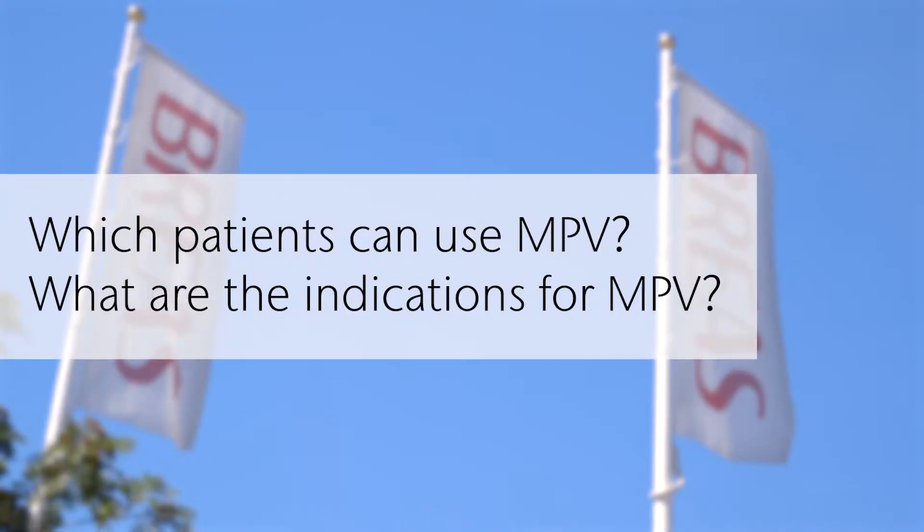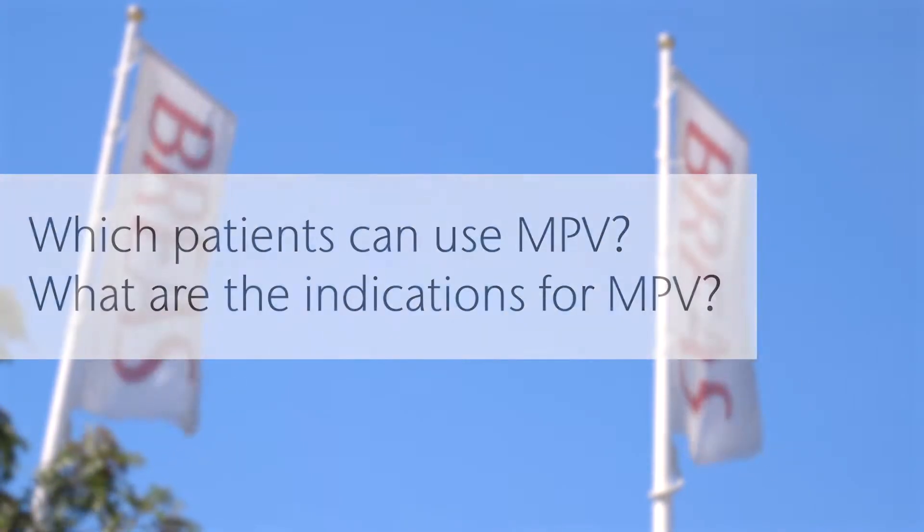Mouthpiece ventilation is a kind of ventilation which uses a mouthpiece instead of a mask. Patients may receive breaths either passively from the set backup rate from the machine, or they may trigger the machine and use part or all of the volume they get from the machine. It's usually delivered by an angled plastic mouthpiece, but they may also use a straight one — what we call a straw.